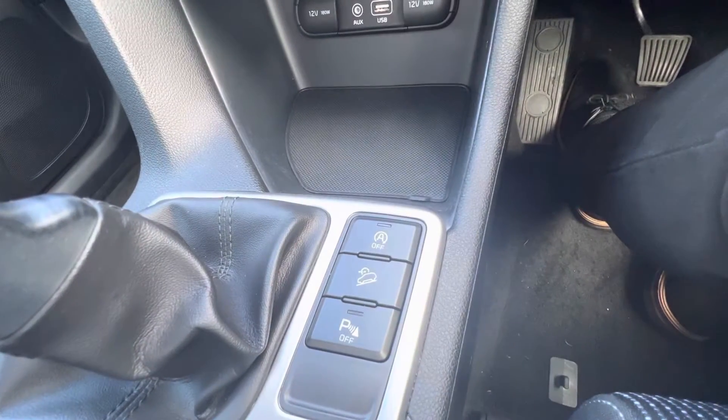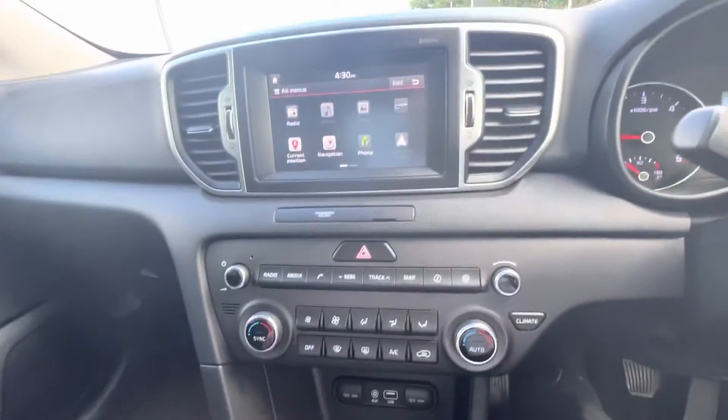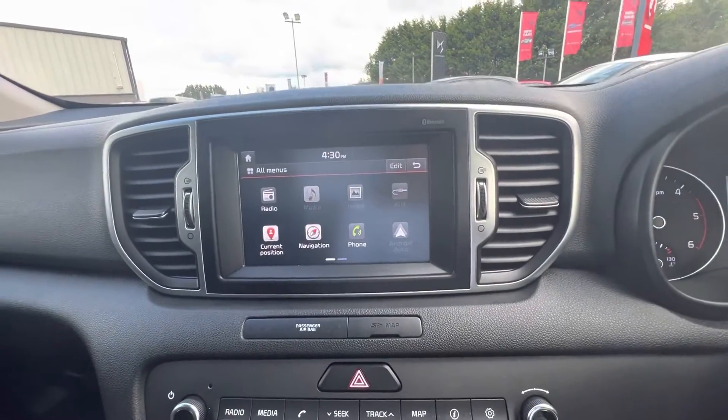Along the steering wheel here you also have buttons for your parking sensors if you want them on or off. And you have your 6-speed manual gear stick, with rear parking sensors and a rear camera as well.